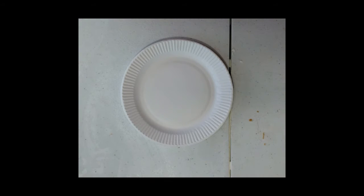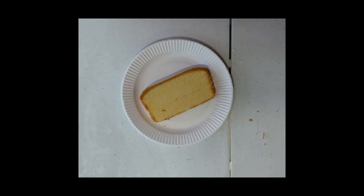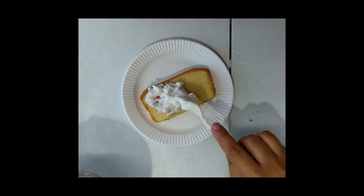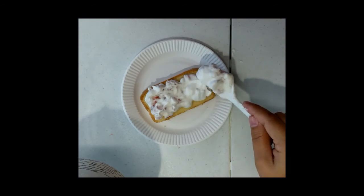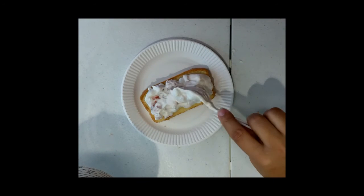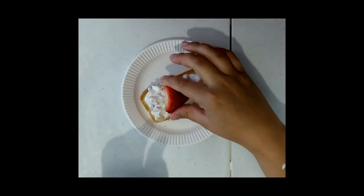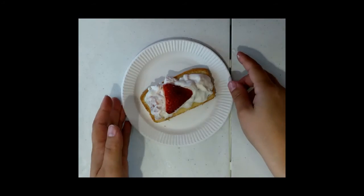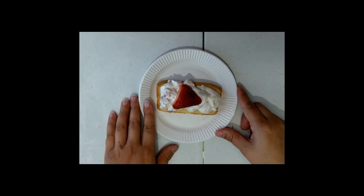Now that I have a plate, we're just going to assemble this. You just want to take a cake slice — it's really easy. All you need to do is add the strawberries and whipped cream on top, and then you can add one of those strawberry halves as a garnish. And that's your easy strawberry shortcake. Have a good day!